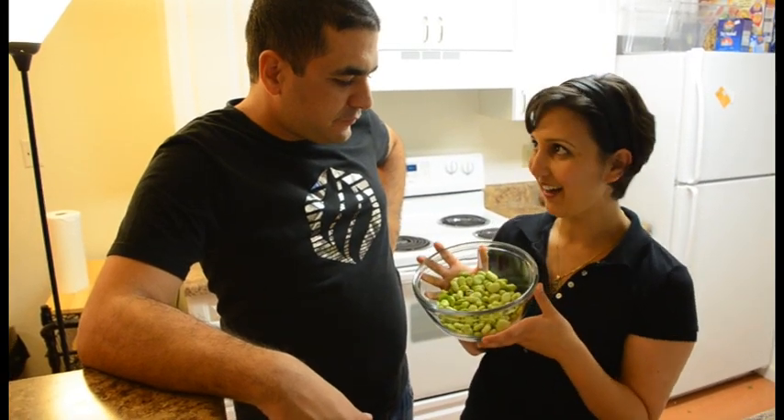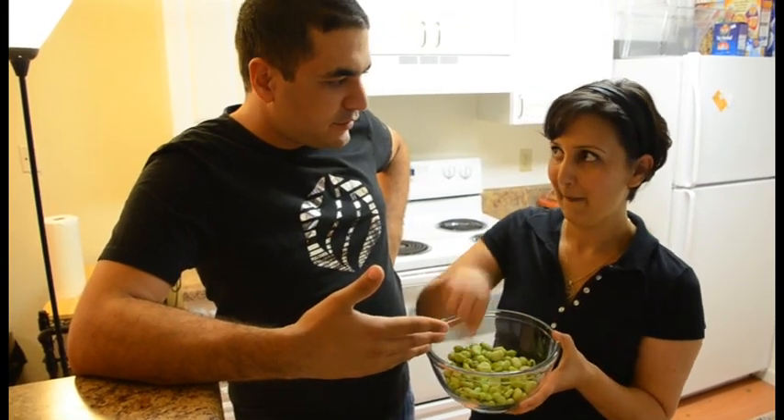Mohamed, we peeled one pound of fava beans and that's all we got. Yeah, exactly. After peeling the fava beans, you usually get one third of the initial weight.